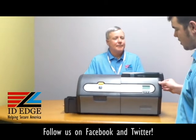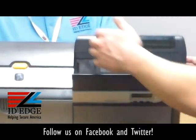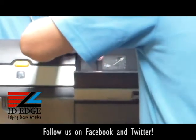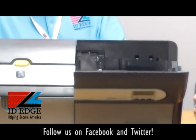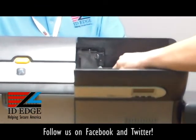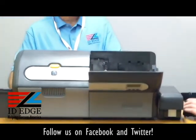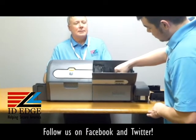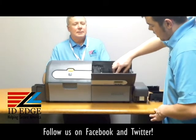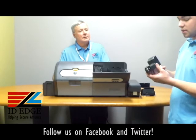So in here is where all of your options are going to be — well, most of them. What's under here is all of your encoding options, which are contact, contactless, and mag encoding as well. It's actually fairly simple to replace. You have your cover, which keeps it protected from dust. And there are little thumb screws that actually pull out the encoder for your contact and contactless encoding.